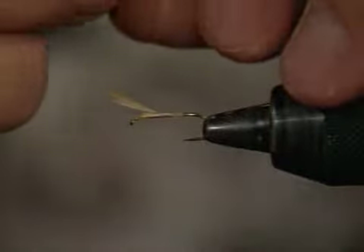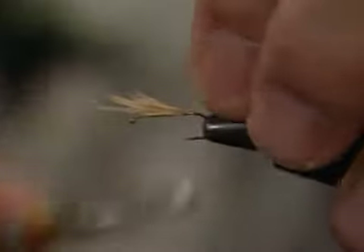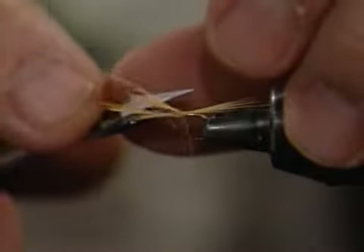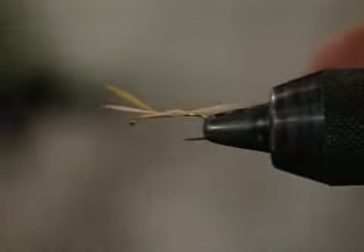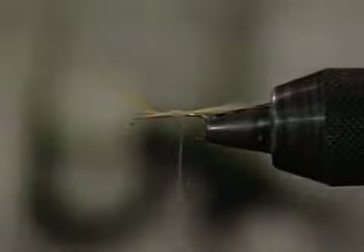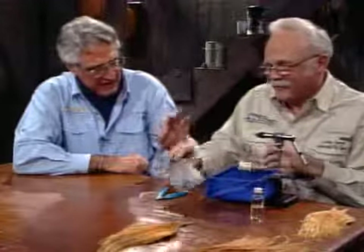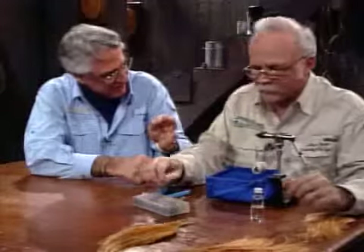I'll make this tail as long as the shank of the hook. Measure it out, change hands, soft loop, tie it down — pinch and tie. What you did there is what I refer to as the basic grip. For binding anything under the hook and keeping it in place, you hold it in your fingertips, make a loose loop over the material, and then before you tighten it, you squeeze tight and pull straight down. Then it's going to stay.